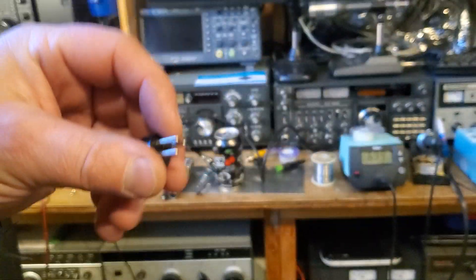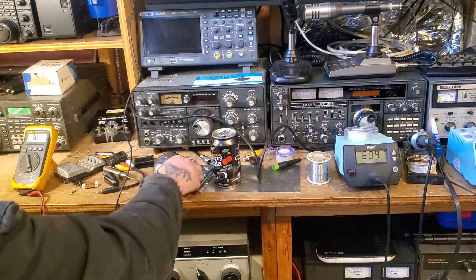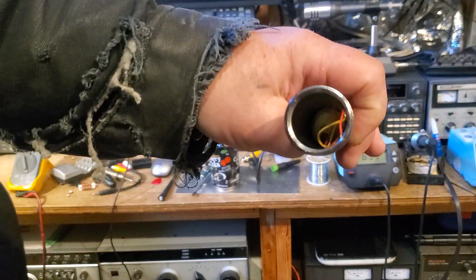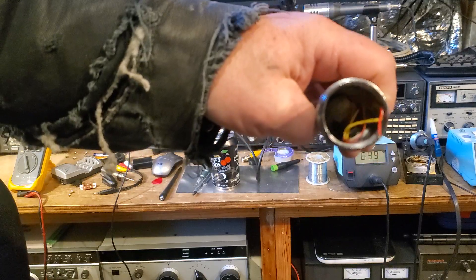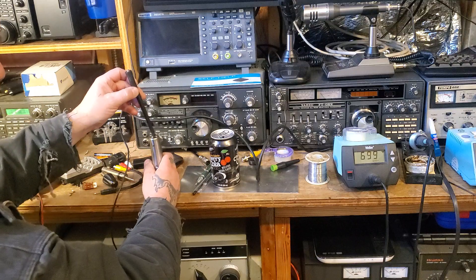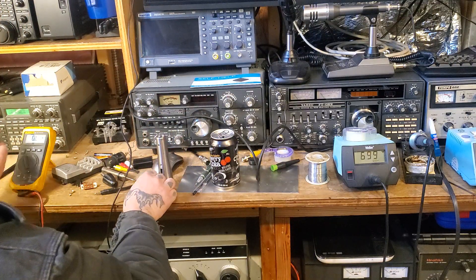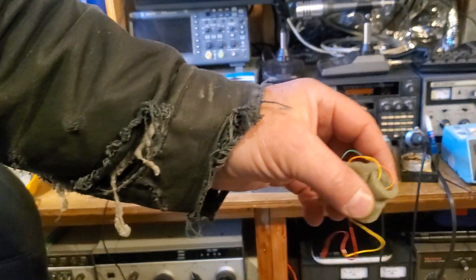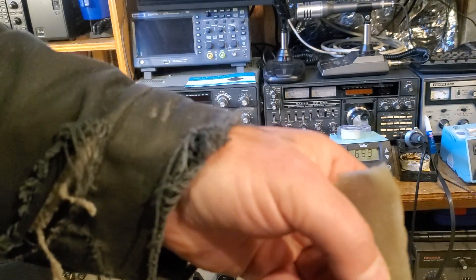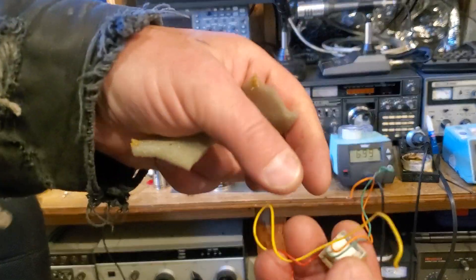So you'd only be using these two. When you open up your microphone, you'll look down in here and you'll see there's something bundled up in there. You take something like this and just shove it out. So what we have inside of here is a little auto transformer, and you basically just want to bypass that.